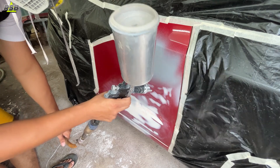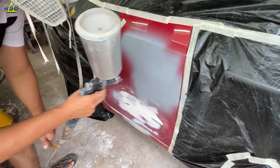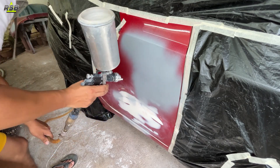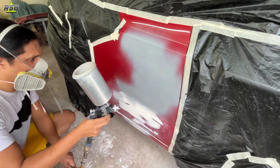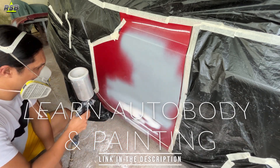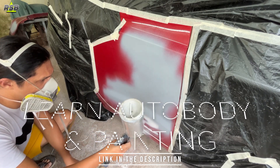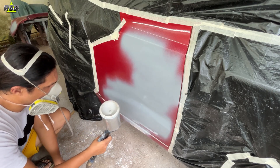If you want to learn autobody and painting seriously, acquire a professional looking finish, do custom projects yourself, and fulfill your dream about your vehicle, then go in the description below and get yourself enrolled. I will teach you step by step — from A to Z — how to do autobody and painting. Hurry up because I don't know when the prices are going to increase.